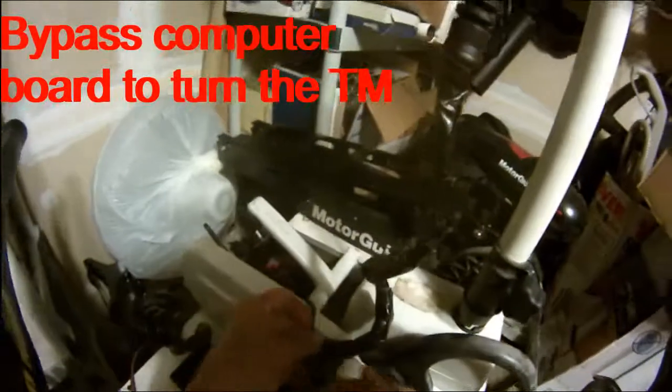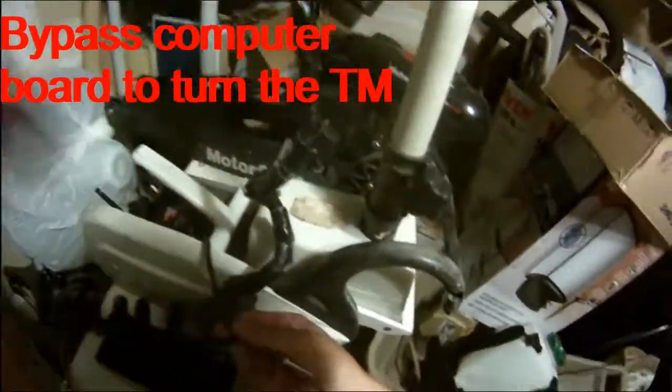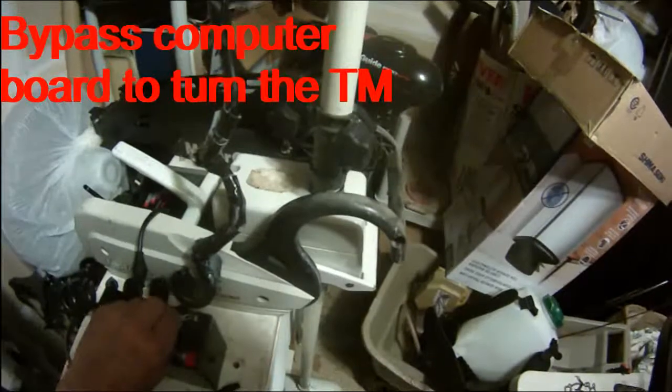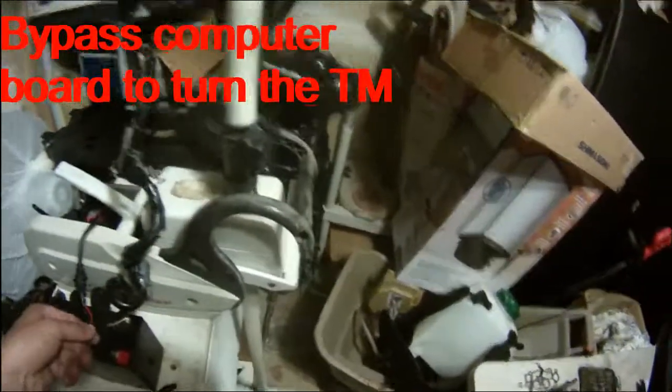You see those six pins? I can kind of lift this cover up. There you go — this is where my power connection is. The inside chip broke. So I cannot use my remote control to turn this motor — that's why I'm doing this. You can see it turned to the right just now by connecting this wire directly.